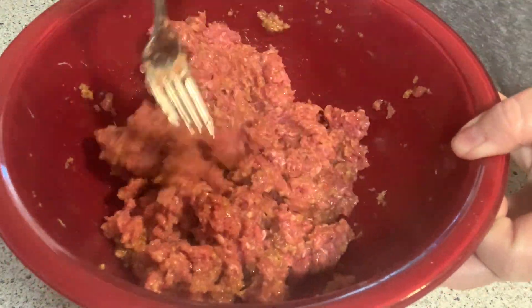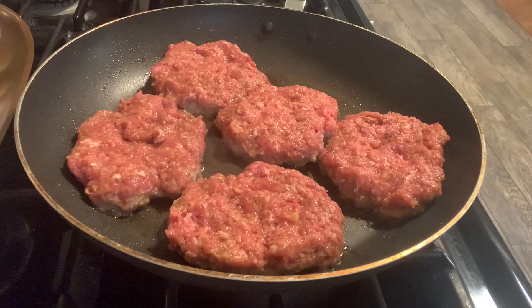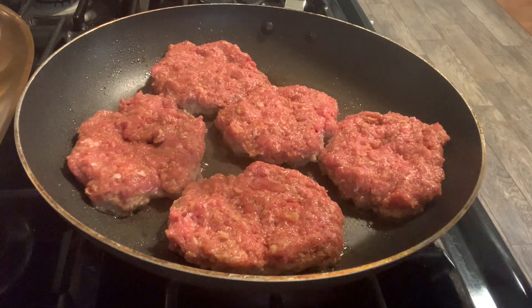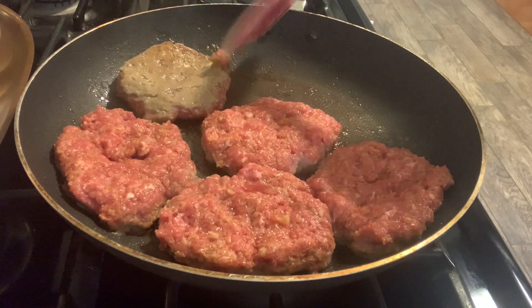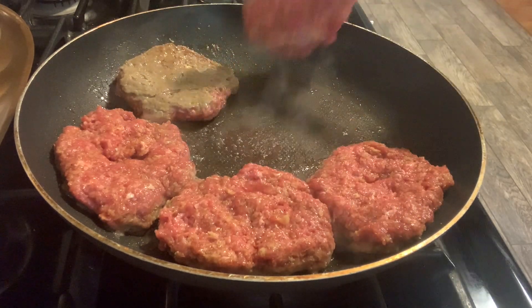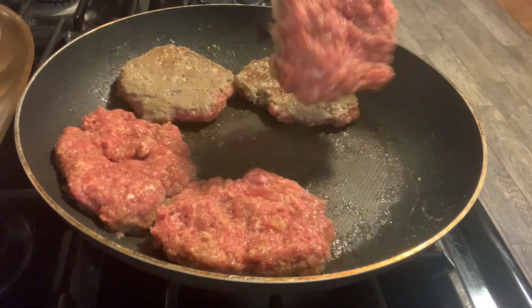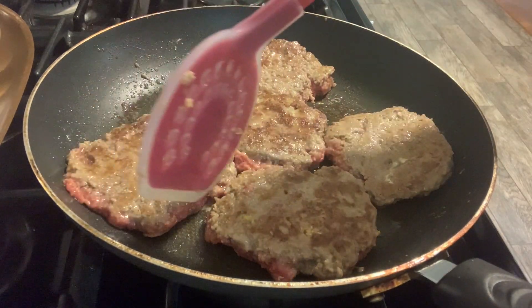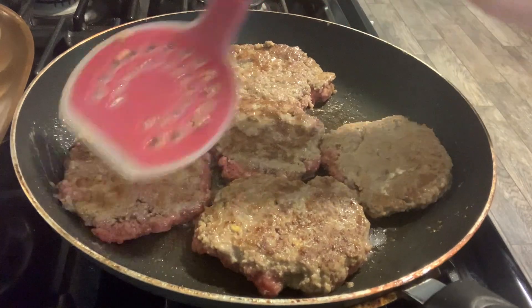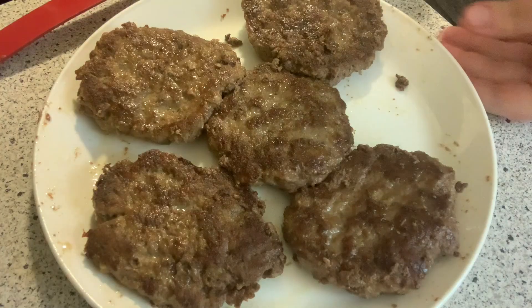Mixed into the ground beef are bread crumbs, one egg, salt and pepper, and about a third cup of the au jus gravy — or if you're following the recipe to a tee, the French onion soup. I made those into patties and got five really nice-sized ones out of the one-pound package. I am browning those up, then I'll remove them from the pan, take out any grease or drippings, and then get started on the gravy in the pan.